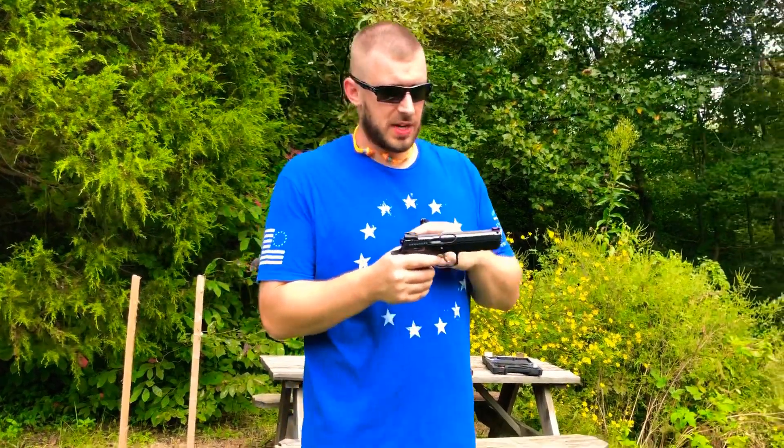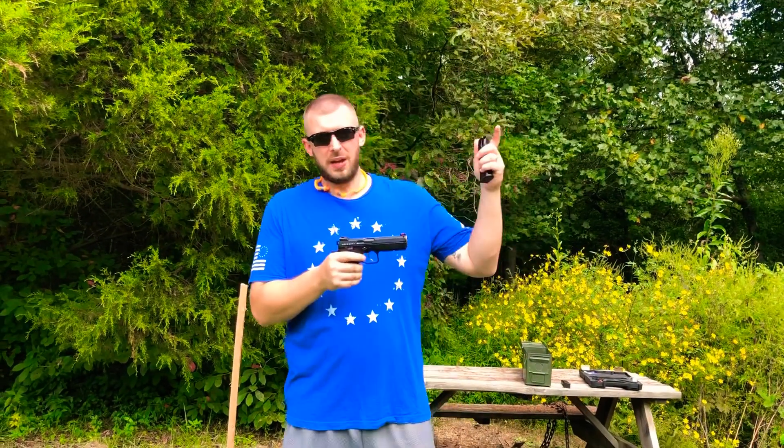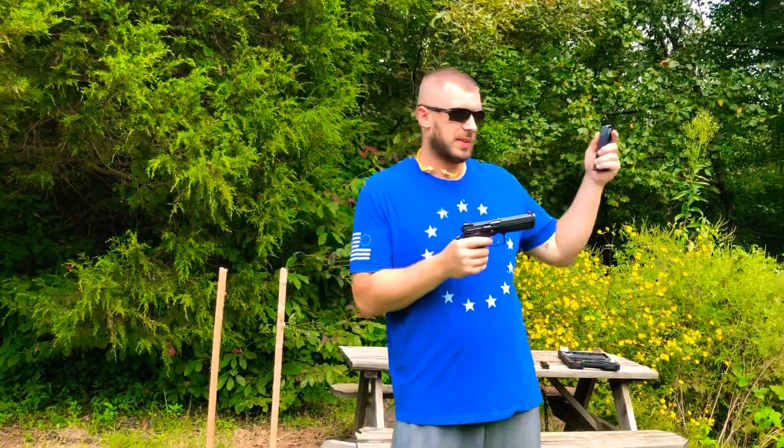Shooter 98 here, just got done with the CZ Accu Shadow 2 review — having so much fun shooting, it's such an accurate gun. Going to go downtown and do the 50-yard gong challenge. We've got five rounds loaded up, let's see what times we can hit.